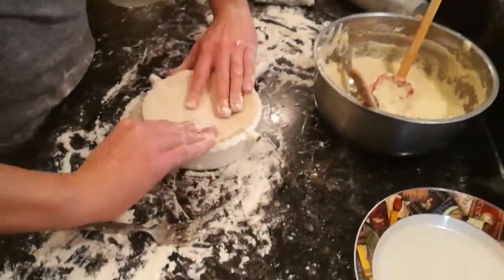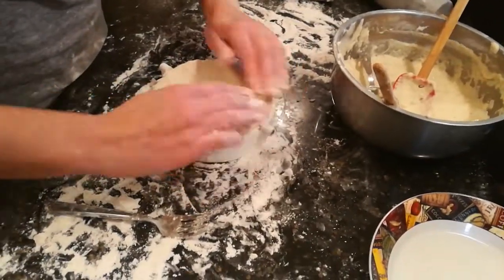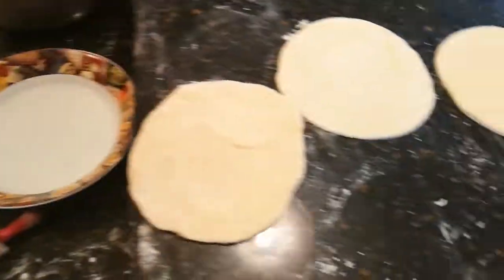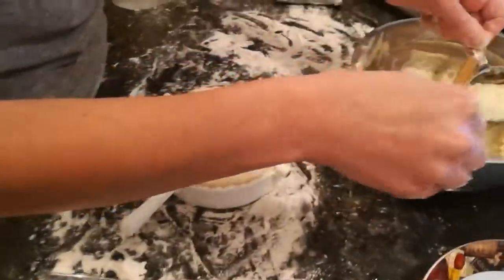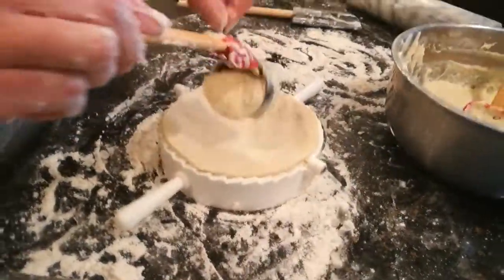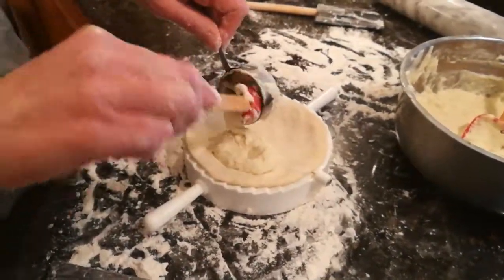Coming at you live, we're making pierogies in the Larrick household. So these are discs of dough, and you put them in this neat little pierogi presser device, and you're scooping in cheese.